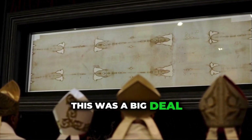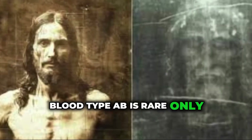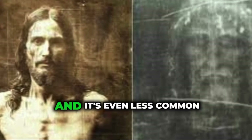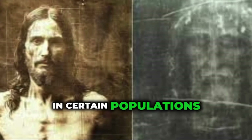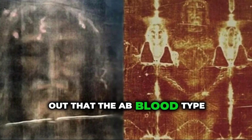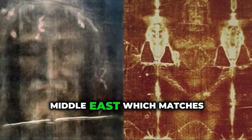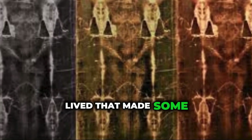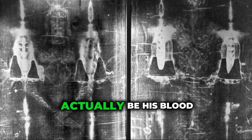This was a big deal. Blood type AB is rare — only about 4% of people in the world have it, and it's even less common in certain populations. Some researchers pointed out that the AB blood type is more common in the Middle East, which matches the region where Jesus lived. That made some people wonder: could this actually be his blood?